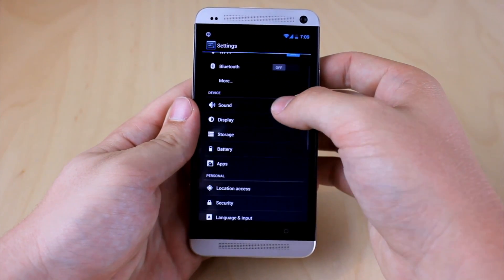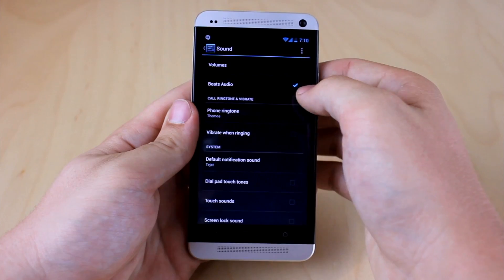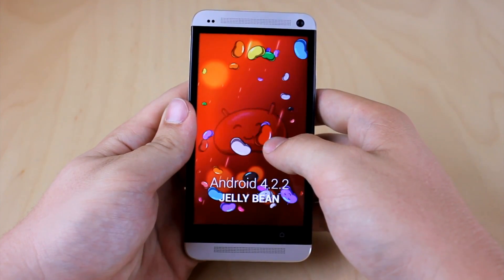Last but not least, down in Settings under the Sound option, we do have the Beats Audio feature, as well as Android 4.2.2 for further clarification.